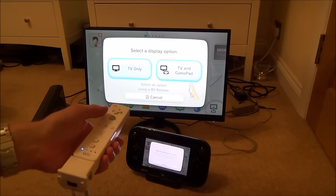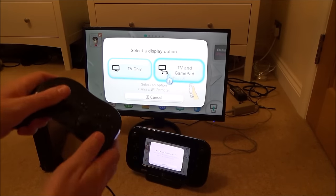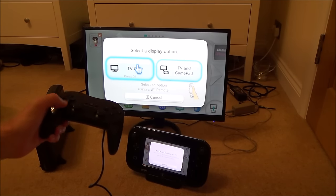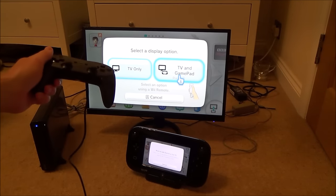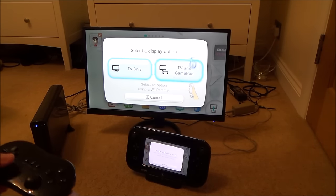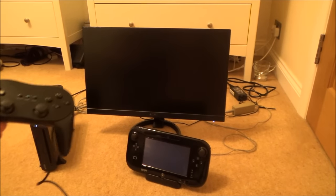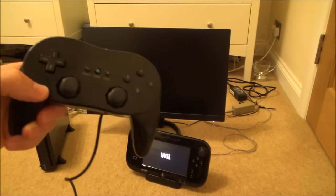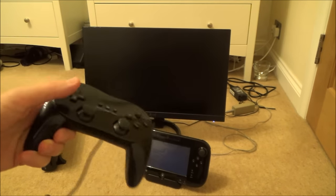All we have to do is plug in the classic controller. We get the classic controller and plug it in there. Now if you have a look we've got the cursor up here, so we can use the classic controller and go to TV only or TV and gamepad. I'm going to keep it as TV and gamepad because if I go to TV only it's not going to recognise this sensor strip on the gamepad — it's going to turn this off. So I'm going to go to TV and gamepad and press A. Now it's going to go to the Wii menu and I'll be able to use the Wii remote via the sensor strip on top of the Wii U gamepad, or use the classic controller to move around. Personally I prefer using the classic controller because it seems more accurate than using the pointer.